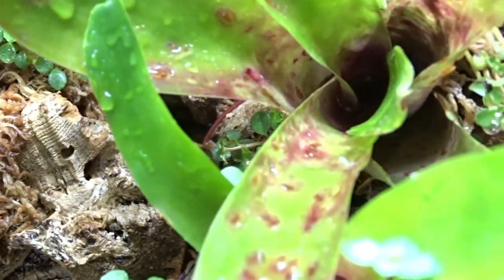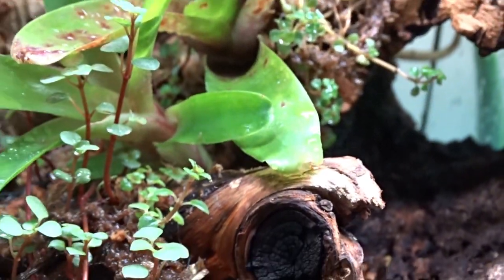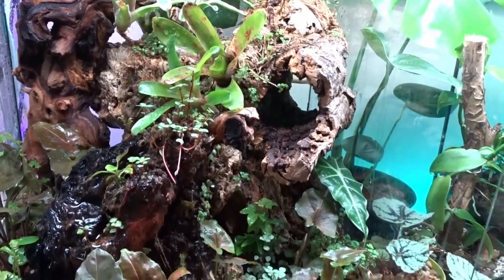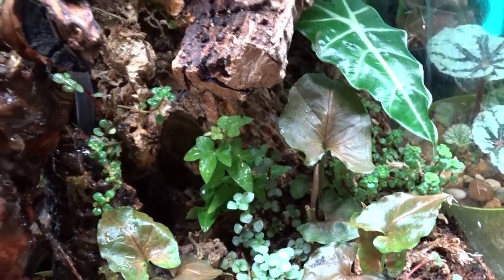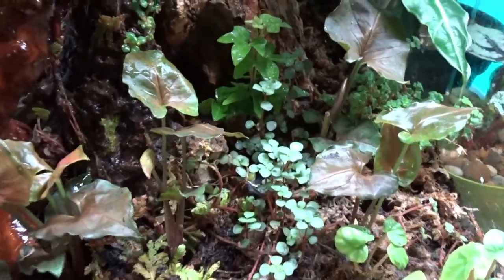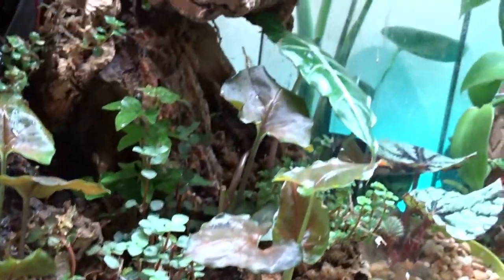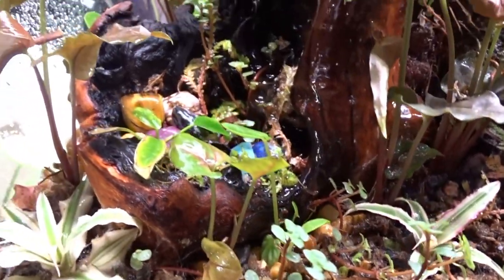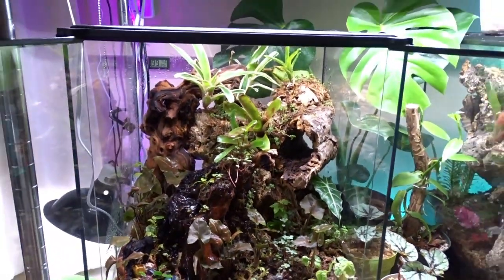There are a bunch of different crevices he can go and hide in. I'm really excited — I think it's going to work out great for a guy used to such small space. Sorry about that poop on the glass — that's the reality of keeping these animals. I'm really surprised how well the powdered orange isopods have been keeping up with his waste. They've been doing great in this setup.